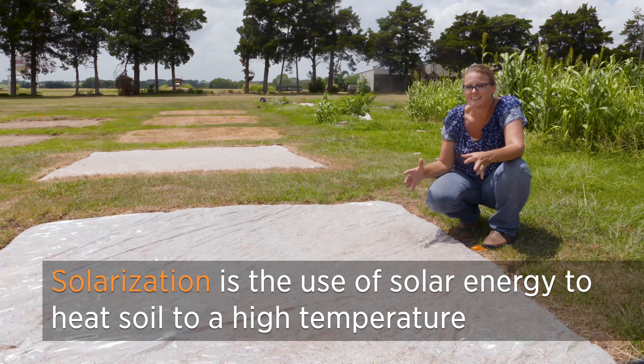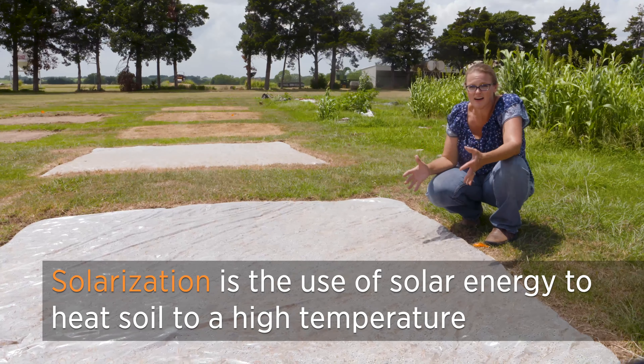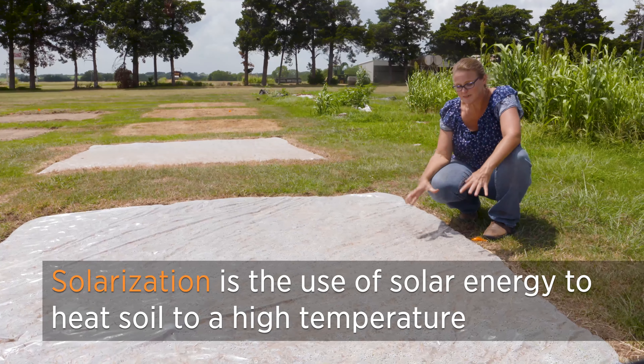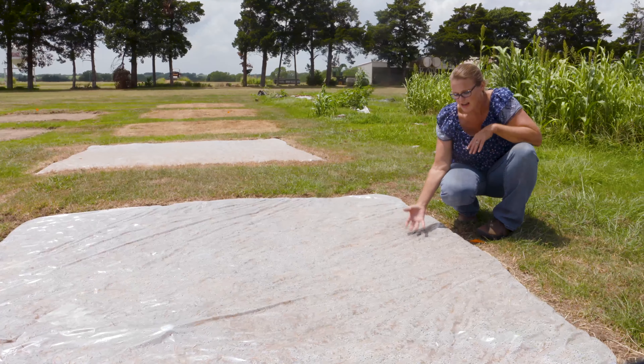With solarization, you want to use clear plastic because the idea is to create a steam oven by capturing the solar energy. You want as much transparency of that light going through to really heat up the interior. The condensation trapped inside is a critical part of making this work.